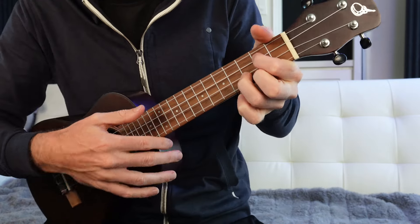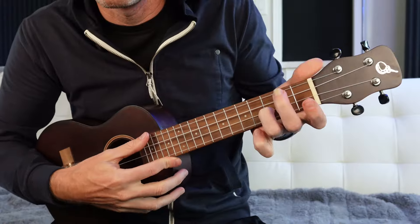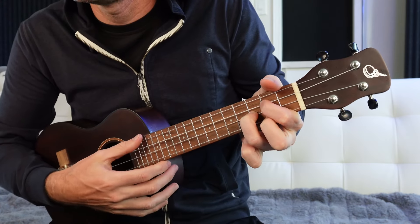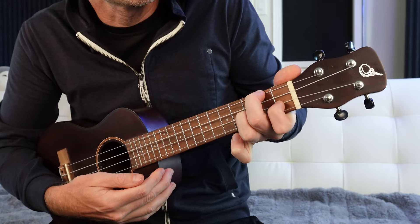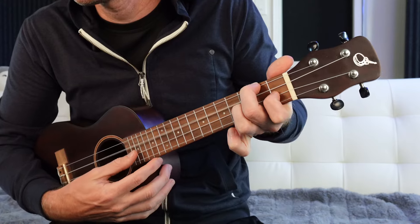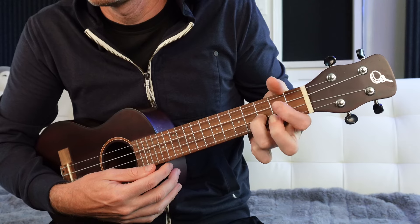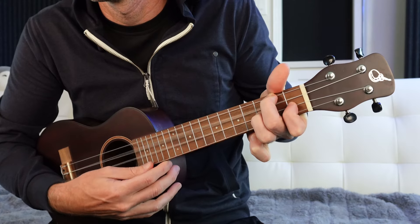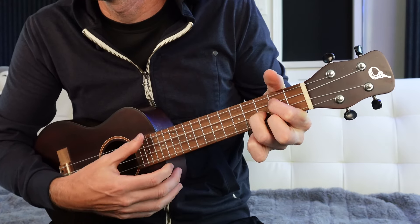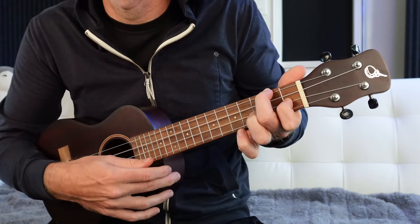A good way to practice this is to keep your ring finger locked and play it like this. Even though I'm not hearing an F major chord when I do this, I've got my G major shape: open, two, three, two. I'm going to keep my ring finger there, have my middle finger jump back to the second fret, and my pointer finger go to the first fret. I can't even hear what my pointer finger is doing, but this is good to practice having two fingers navigating, almost revolving around that locked ring finger.